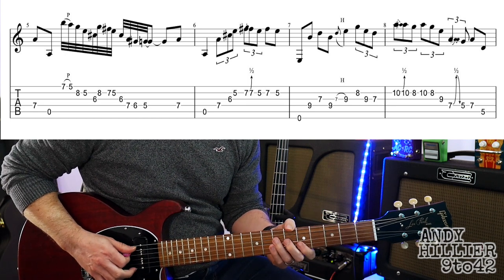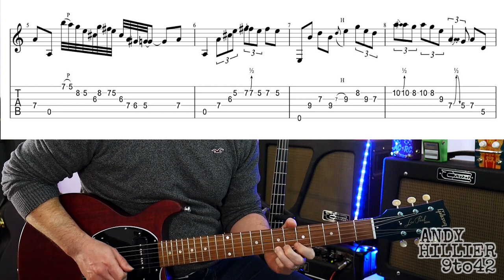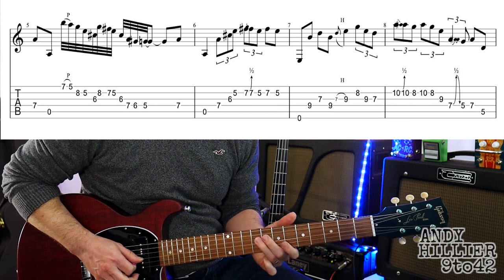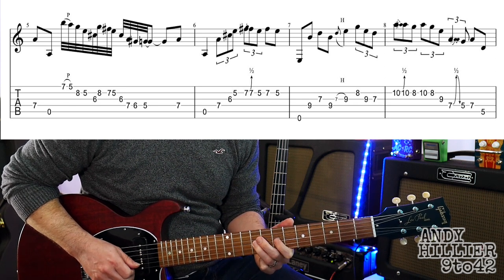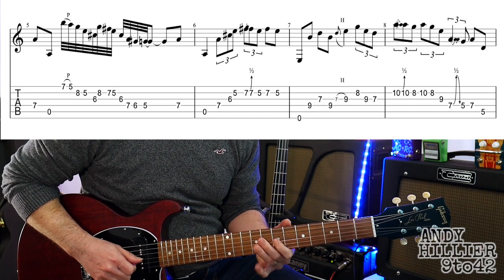Onto the next bar — the E string — and then we go to D9, G7, D9. Another one of those hammer-ons from 7 to 9 on the G string. And then B8, G9, and G7. And then B7.